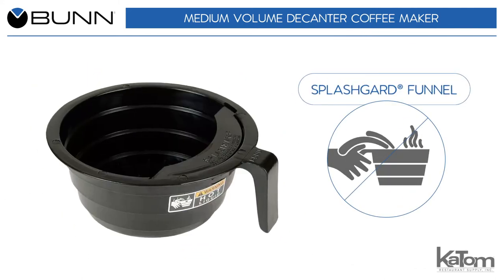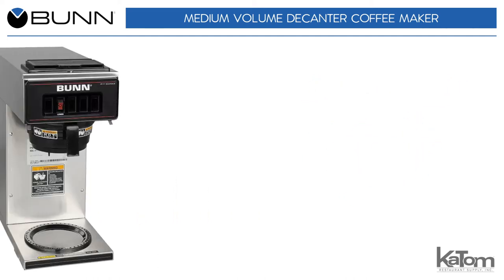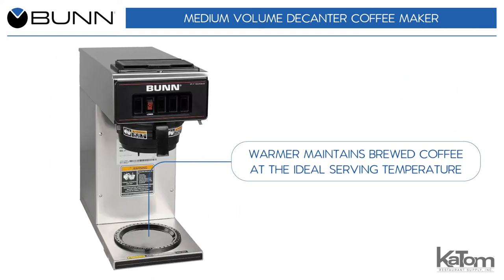The splash guard funnel deflects hot liquids away from the user's hand to ensure safe operation, while a warmer maintains brewed coffee at the ideal serving temperature.